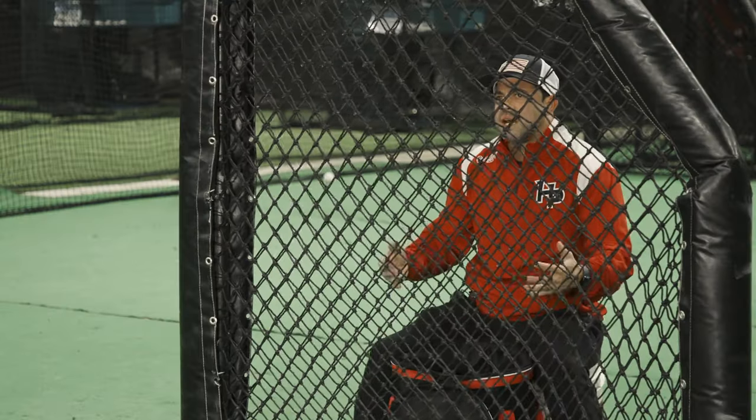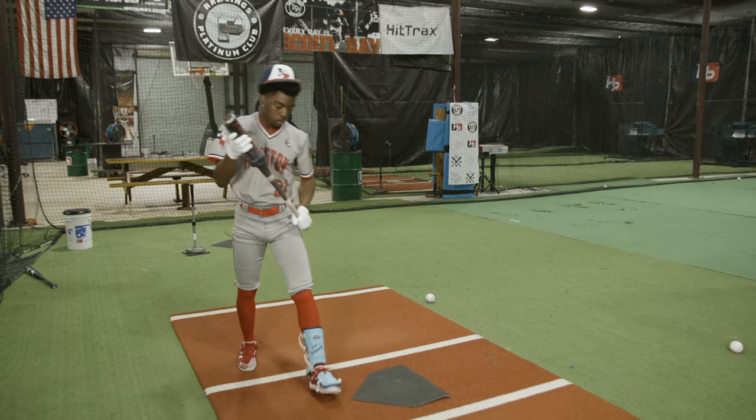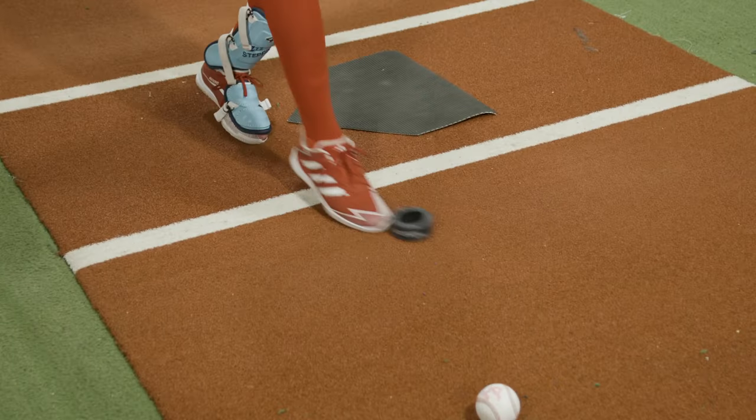Ideally we do this a couple times in a row, but here let's go ahead and take that donut off, and now we're gonna add our lower half to that same bat path.